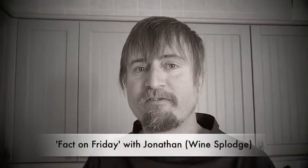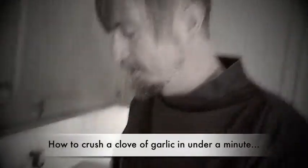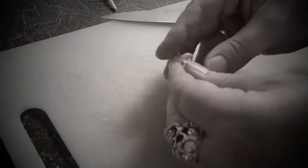Hello, I'm Jonathan and this is my fact on Friday and it's how to crush a clove of garlic without using a garlic crusher. So here you have your clove of garlic, nice big knife. Just bang it with the back of your hand like that. As you can see it's crushed pretty comprehensively already.